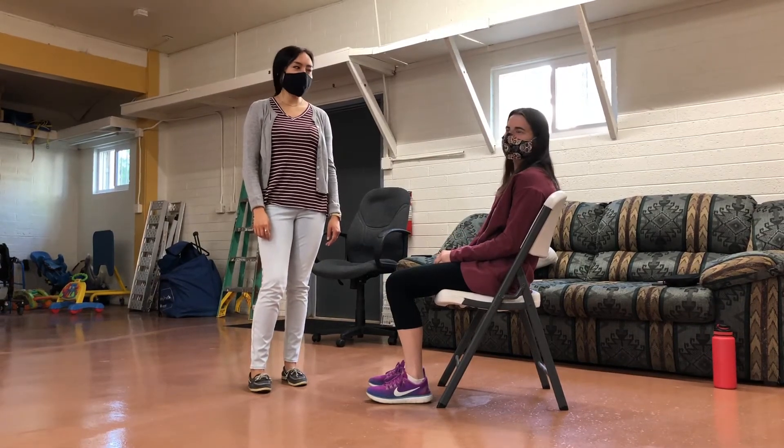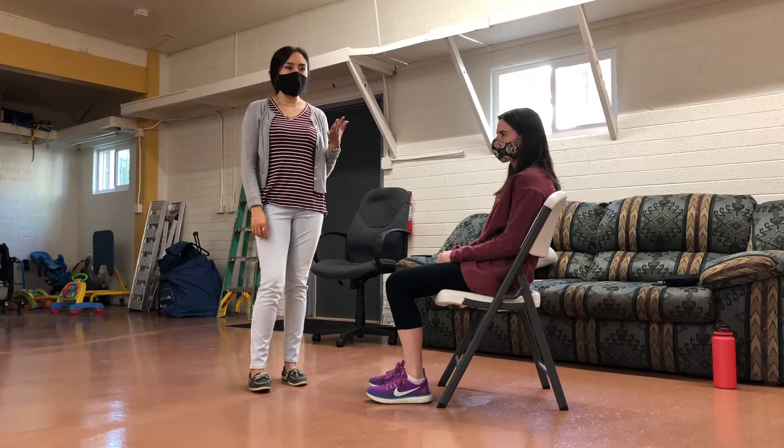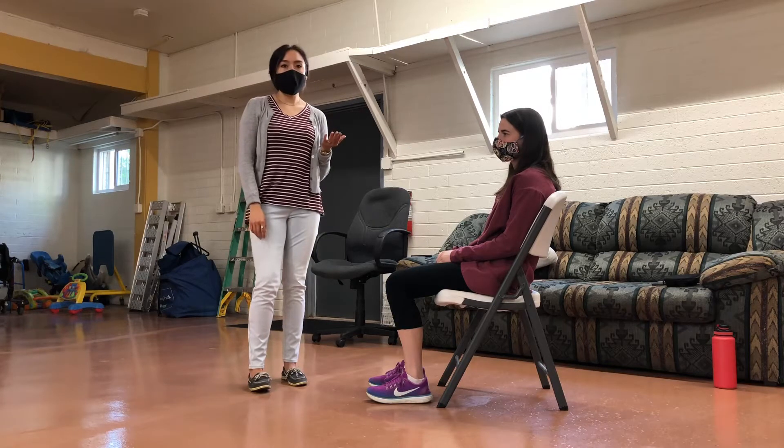For this scale, we're going to do a sit to stand. This would be for your patient if they can maybe help you a little bit — if they can bear weight through their legs, but maybe they don't have the strength or the balance to do it on their own. This is a good way to help them do it.